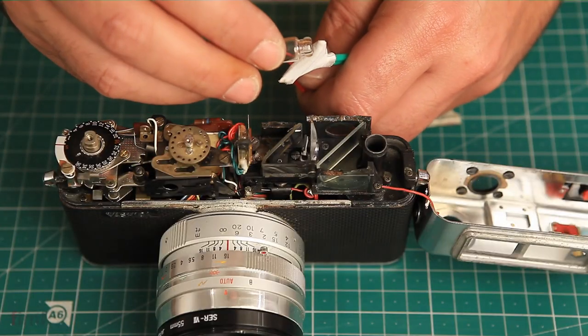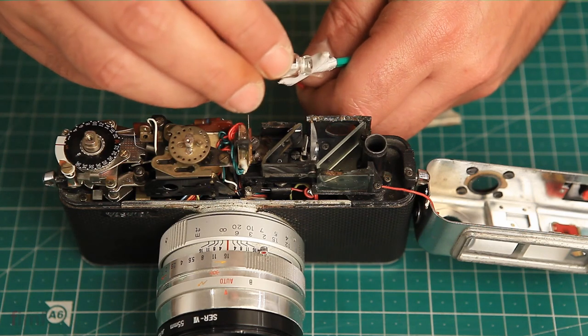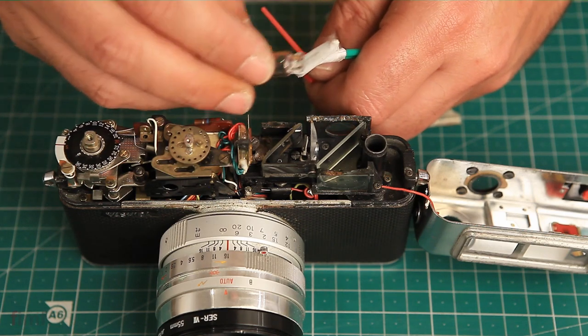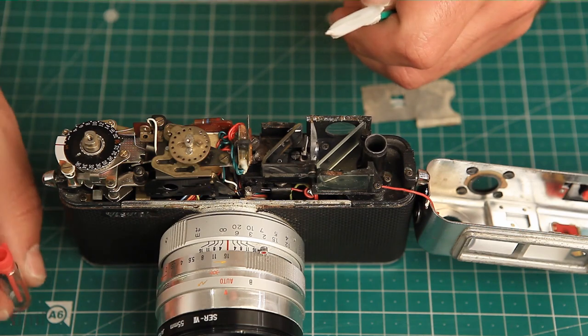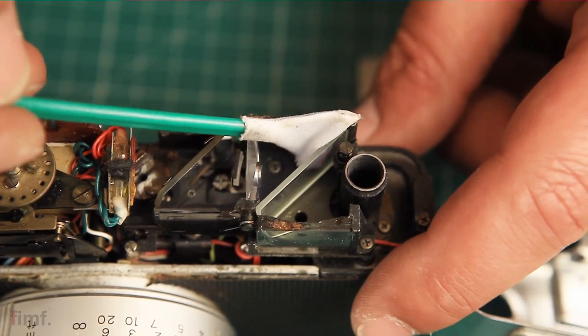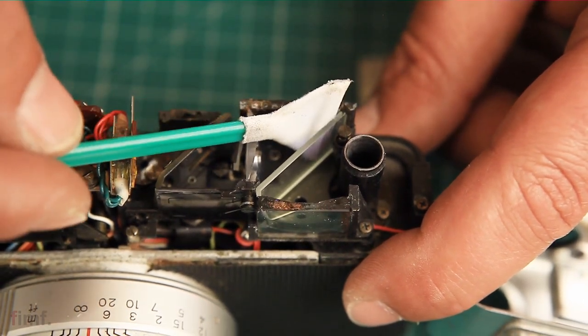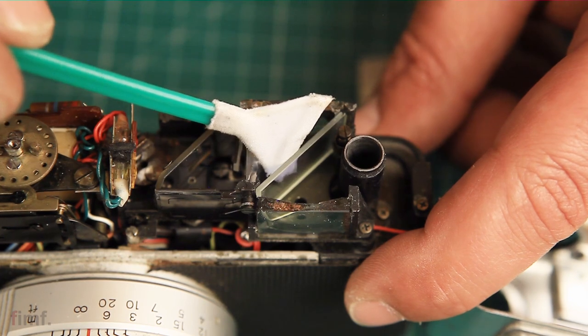All we're going to do is take the cleaning solution and apply some of it on top of the applicator. Then, as gently as possible and as flat as possible, just run the applicator along both sides of the glass — cleaning any gunk or whatever is on there, just making a couple of passes.